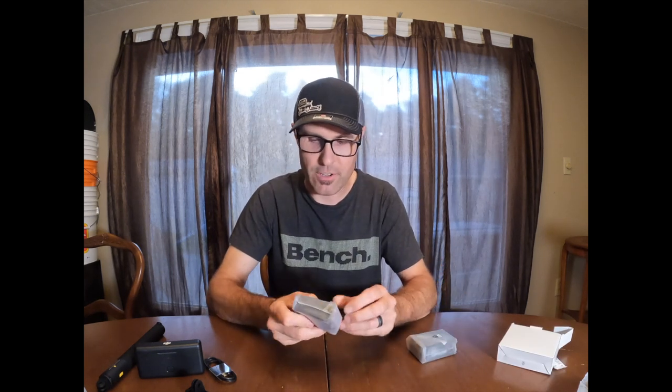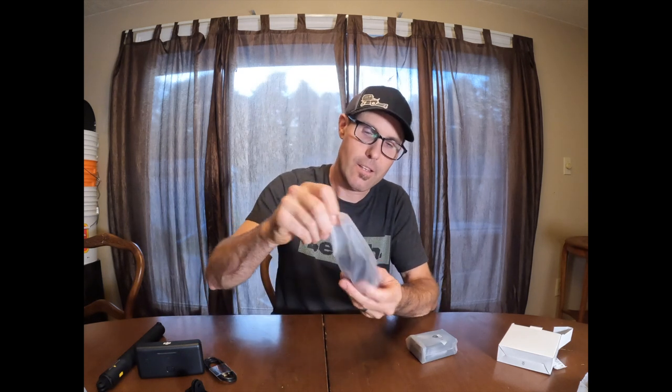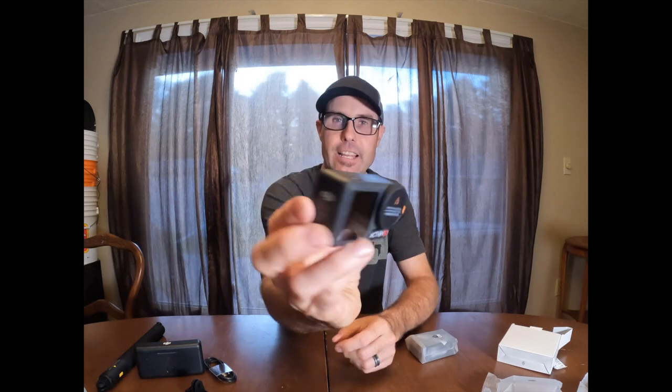This is the Action 5 camera box. I'm very excited for this camera. So let's pull the camera out. Here's the camera — I believe it has 48 gigabytes of internal storage, which is nice, plus you can add an SD card as well. Here's the camera. Really like it.